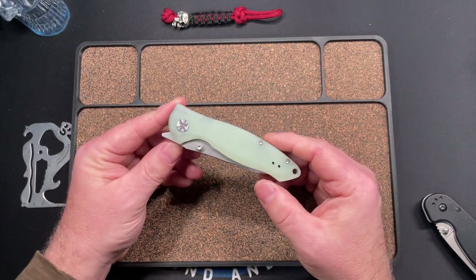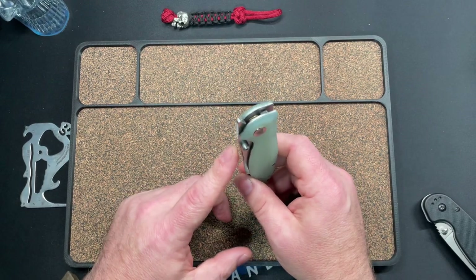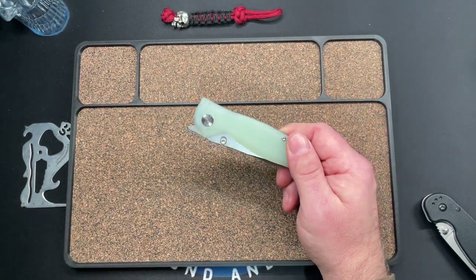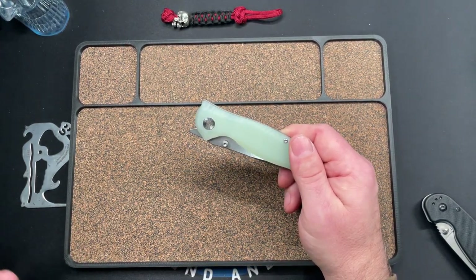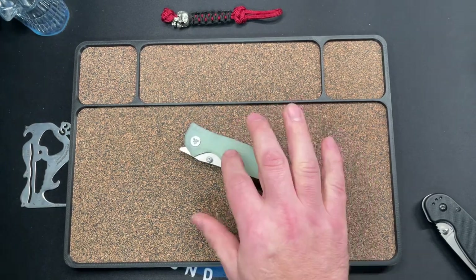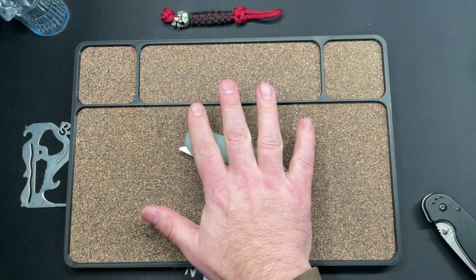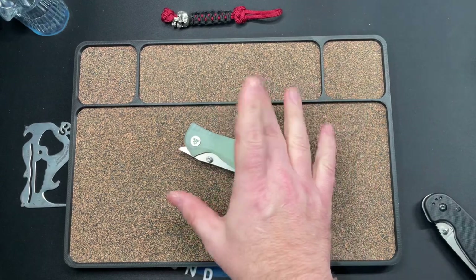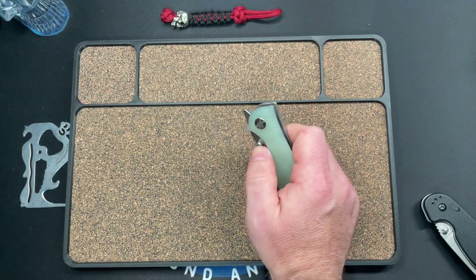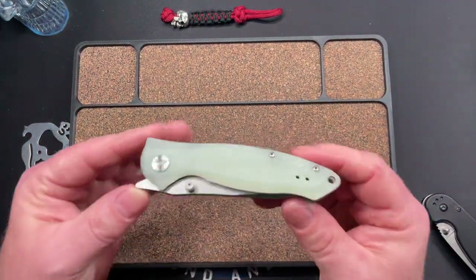This is the Tri-Visa Delphinus — my third Tri-Visa. My first one was the Tri-Visa Vela, which was an access lock, kind of weird because it's an access lock with a flipper tab — I gave it a unique action, something I hadn't run into before. I also have the Tri-Visa Hydra, which is like a little Japanese tribute knife, a front flipper. Anyway, this is the first liner lock.